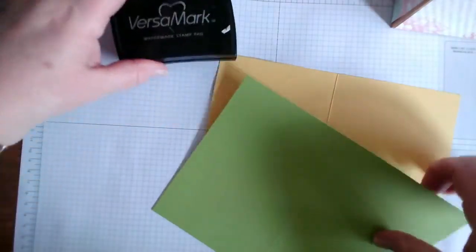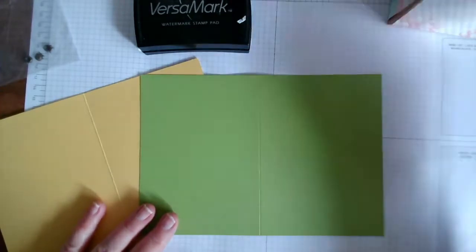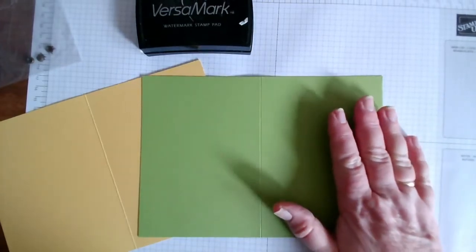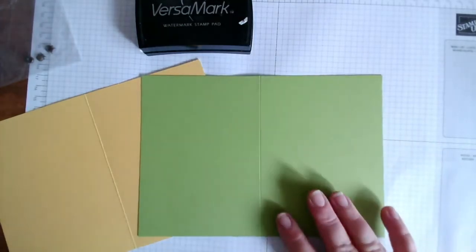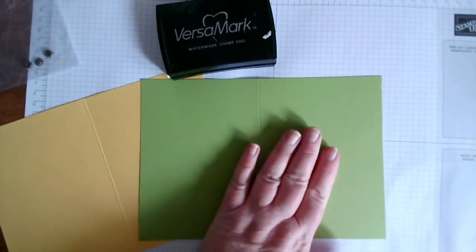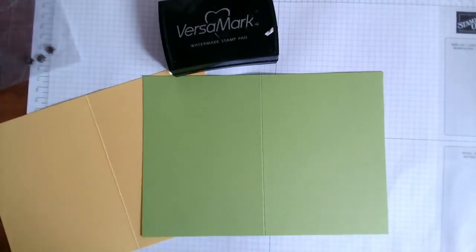Let's start with the Versamark. You'll remember using this to create a background - this is really good if you have a card and you don't have the right colour ink. You can use Versamark to create a watermark that makes it look tone on tone, so it looks like light green on green, or in this case daffodil. I've got Granny Apple and Daffodil here - let's just grab a stamp set.